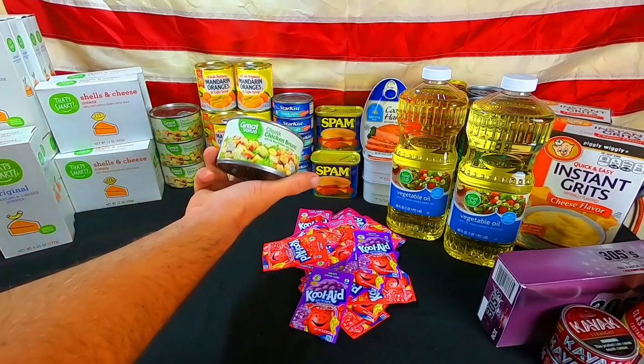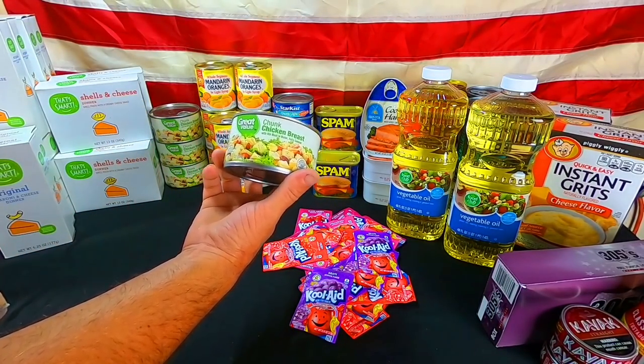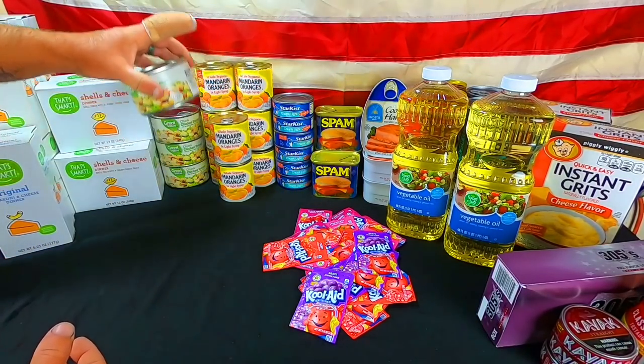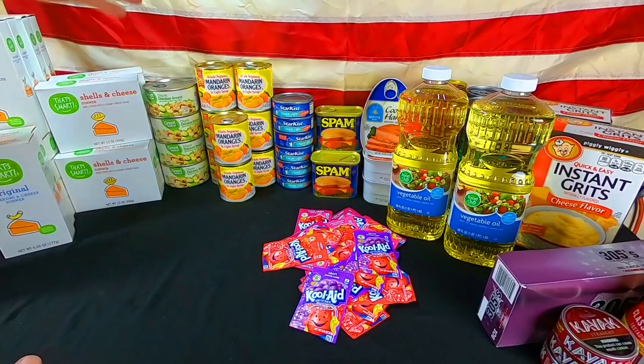For our Walmart run, we got four cans of Great Value Chunk Chicken Breast. This stuff is great — I've been using it for a very long time, and that's why we keep buying it.